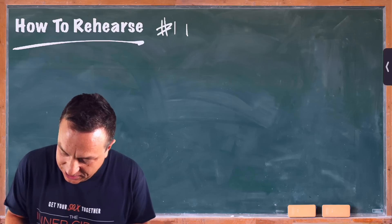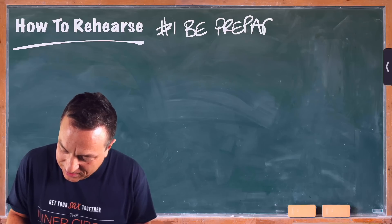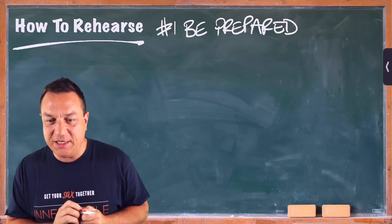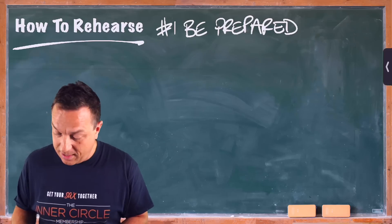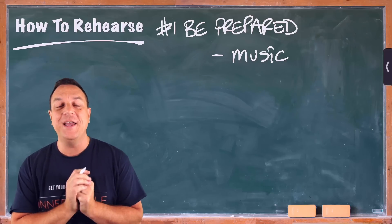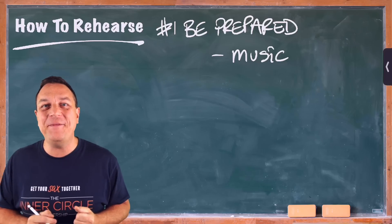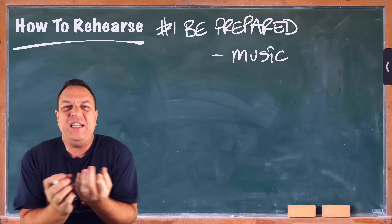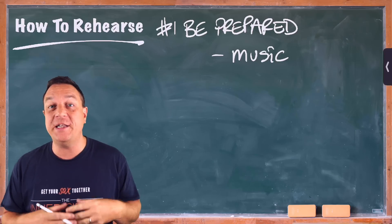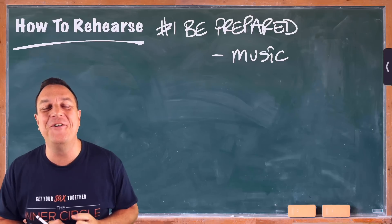Point number one is to be prepared — always be prepared. What do I mean? The number one thing you need to prepare is the music. Make sure that you know your music. Rehearsals aren't for learning music; rehearsals are for rehearsing the music that you already know. So if you've been sent the music in advance, make sure that you've gone through it. If there's a tricky solo in a big band or something like that, make sure you've learned what you need to learn. Then in rehearsal, you rehearse the music — you're not trying to learn material you should already have learned.